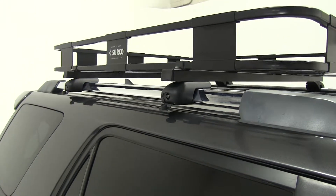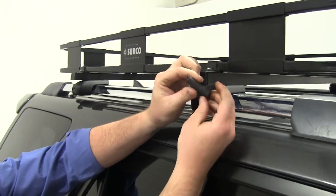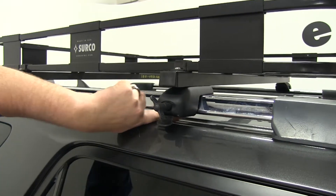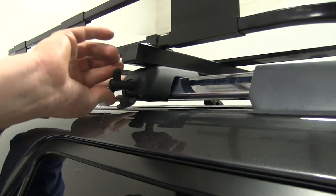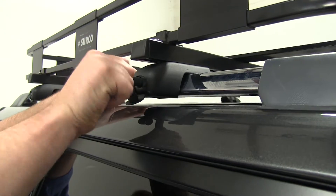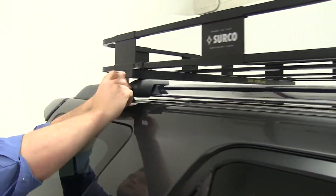Once we have it up on the vehicle, we'll start by tightening down these screws. You'll have a little tool just like so — place this in here and tighten it down. If you look on the bottom side here, you'll actually see the bracket and clamp pushing in towards the rail and actually securing it in place. Once you have it tight, place that protective cover over so you don't get any gunk or grime in there. We'll repeat that on these other three sides.